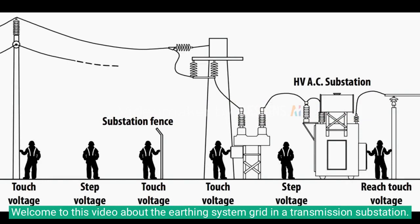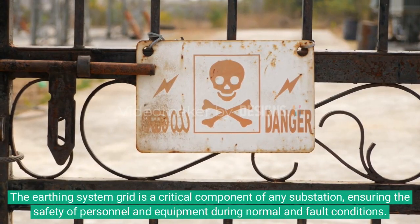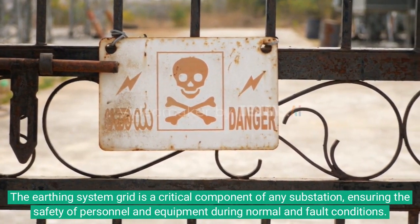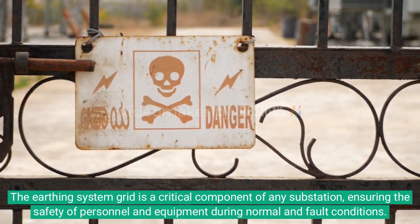Welcome to this video about the earthing system grid in a transmission substation. The earthing system grid is a critical component of any substation, ensuring the safety of personnel and equipment during normal and fault conditions.